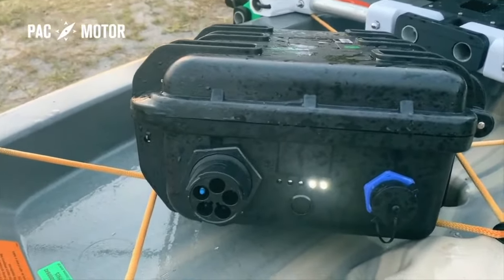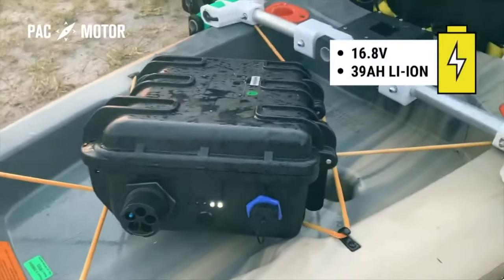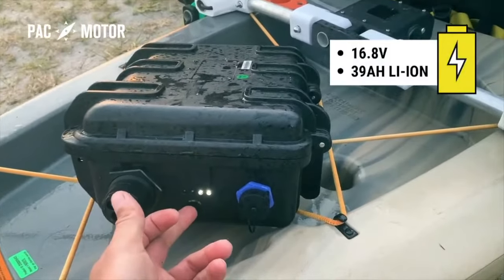It has 5 built-in LEDs to show the battery's level, and it even has a USB power port to charge your phone and other devices.